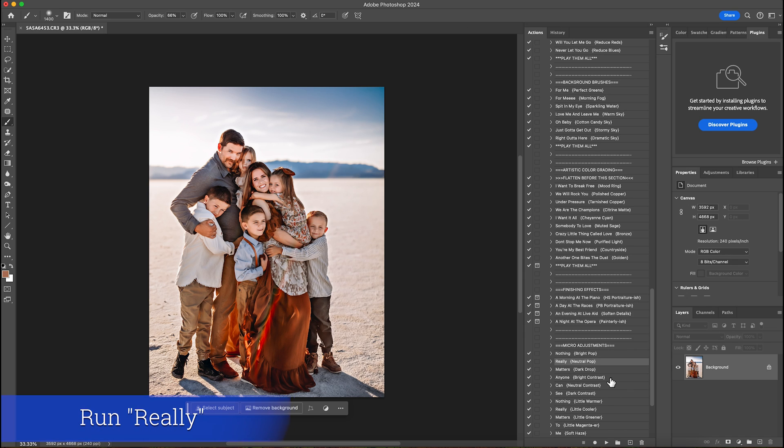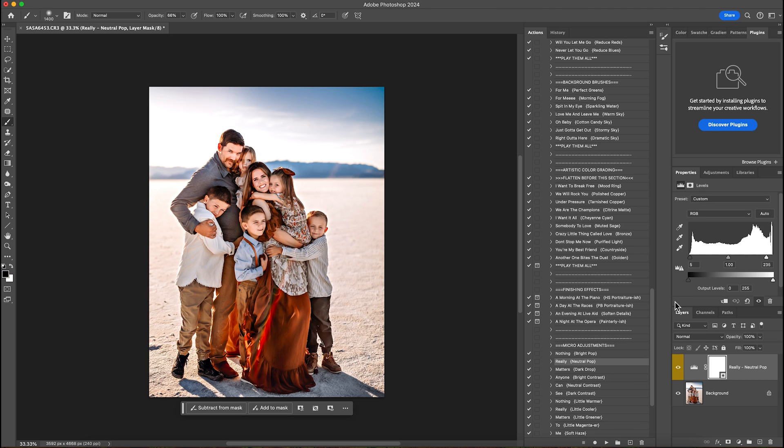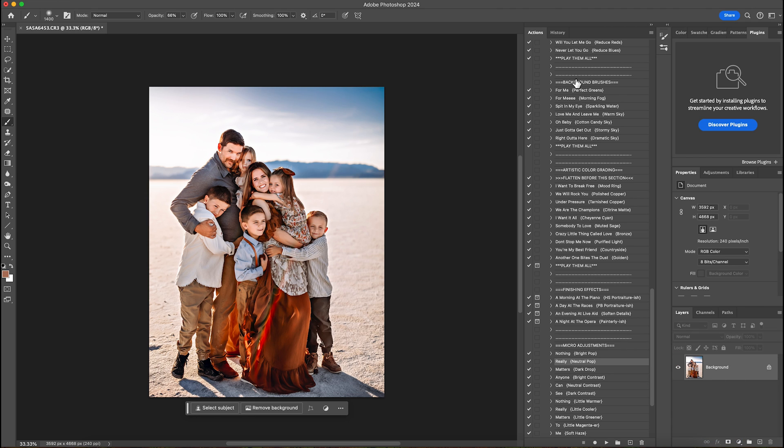I usually end my editing with neutral pop or one of the pops. Neutral pop is kind of right down the middle; if I need more black the dark drop is a really good one. I'm going to hit play and then lower the opacity. This is before and this is after — it just gives a nice shine to the photo. I'll lower it a little bit more and then flatten that.